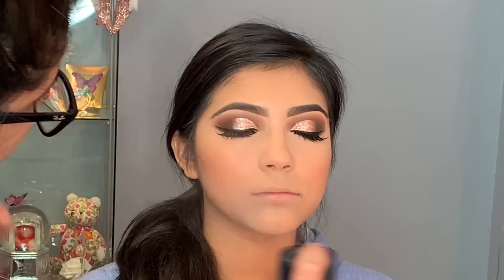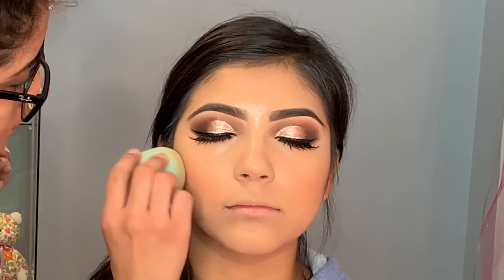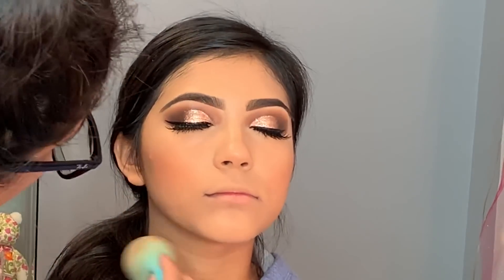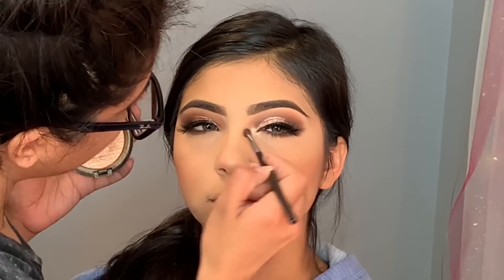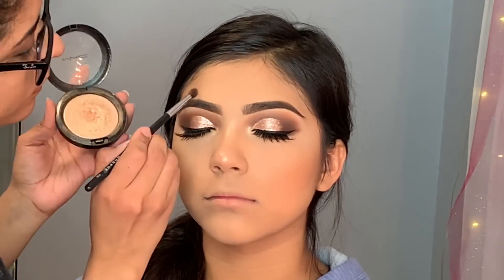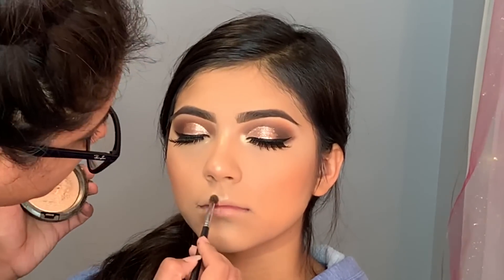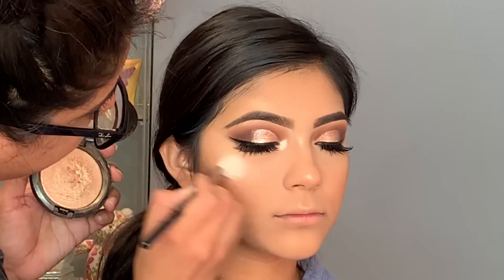To set her whole face I'm using MAC Fix Plus, then pressing it in with the Beauty Blender I used for foundation — it makes a huge difference. It doesn't make the foundation look cakey or dry; it looks a lot like skin, which is what we want. To highlight her tear duct I'm using MAC Or Darling highlighter. I'm also using the same highlighter on the tip of her nose, above the eyebrows, and on her cheeks for a nice highlight.